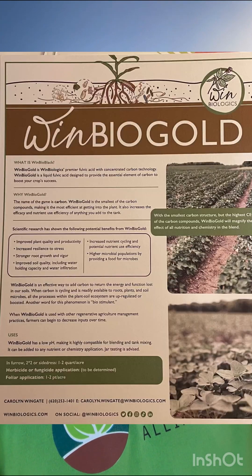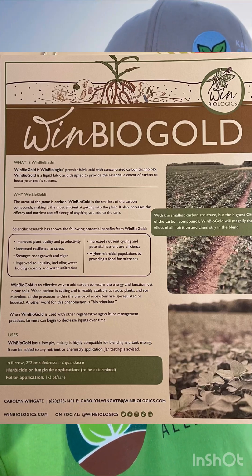It's a fulvic acid product called Bio Gold — hopefully I'll get a picture up on screen. The guys I'm working with are using it in their starter fertilizer, mixing it with their other fertilizer, using it at top dress with regular liquid fertilizer applications, throwing it in with their burn down — basically any trip they make across the field, they're throwing in fulvic acid.